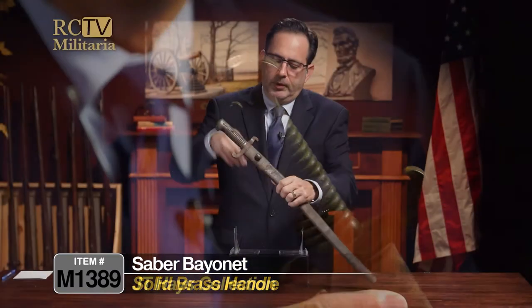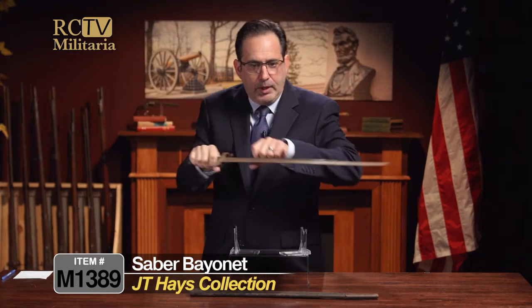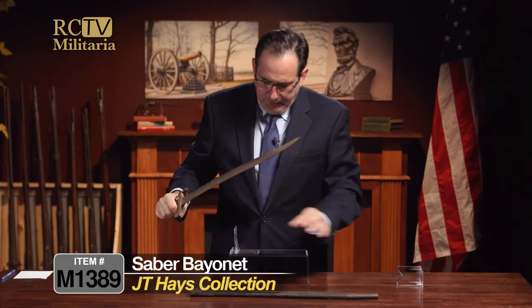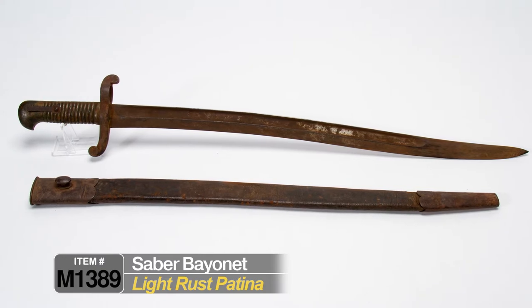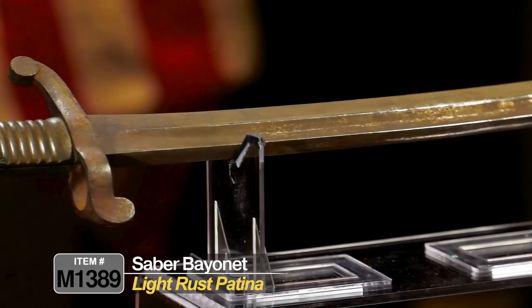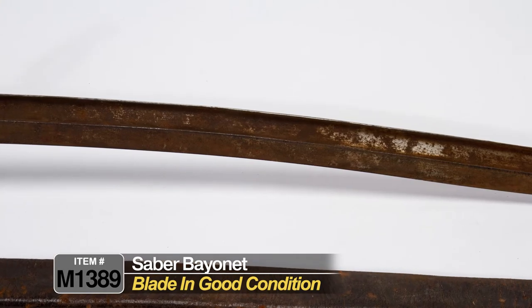When taking these out, be very careful — never draw them like this. Always draw like this. You can see the saber bayonet itself is in pretty decent shape. It's got a coat of light rust patina, as they say in the industry, but overall really pretty solid for what it is.